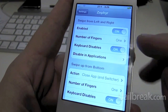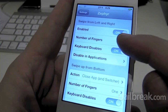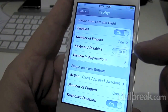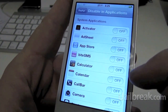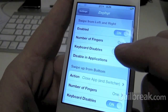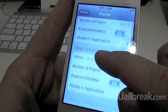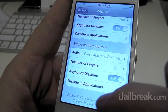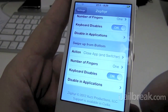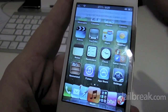In the settings here you can enable it to use one finger or more. You can have it disabled in the keyboard. You can disable it in certain apps if you have an app that uses those type of gestures — same for switching between apps or for the switcher. And you can also swipe up from the bottom when you're in an app to go back to the home screen.